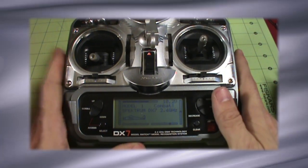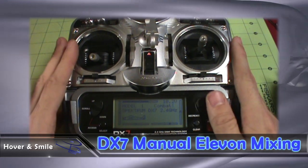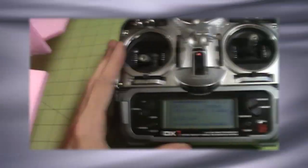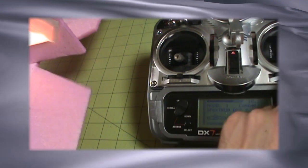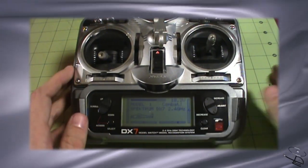So here we have a DX7 as an example transmitter. We're going to pretend this does not have Elevon mixing built in, so we're going to manually program Elevon mixing in. You can see if I rotate the camera over and give it elevator, that's the control surface that moves. If I give it aileron, that's the other control surface that moves. They are both independent channels, but we want to link them together to be more like Elevon mixing.